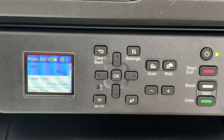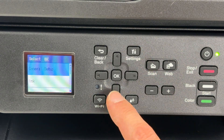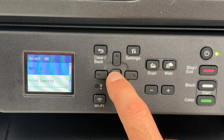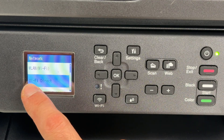On the control panel, what we need to do is press the Settings button right over here. Then you're going to go down in this menu with the down arrow until you get to Network. Press OK.